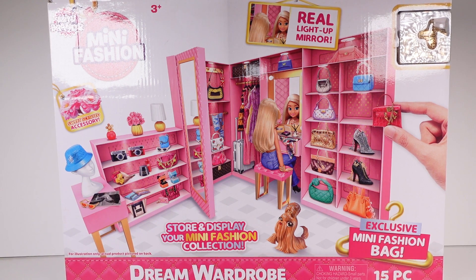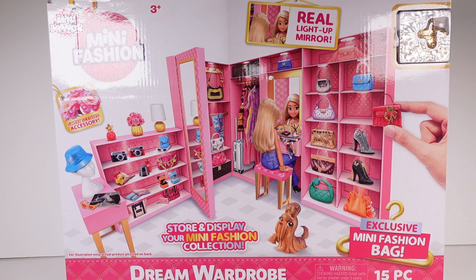Hi everyone, it's Tiffany. I am here with the Zuru Mini Brands Mini Fashion Dream Wardrobe. This is crazy, it looks amazing. There's a real light-up mirror. You can store and display your fashion, your little mini fashions from both series of the mini fashion blind capsules. There's an exclusive mini fashion bag,